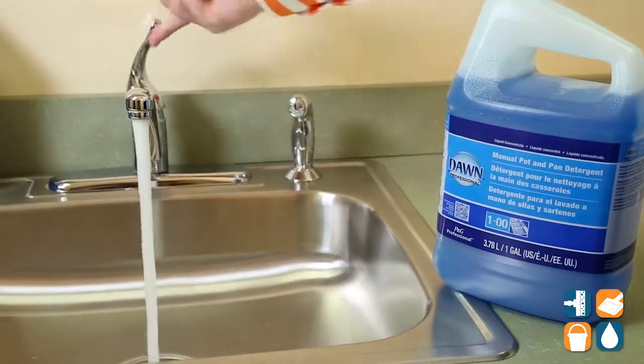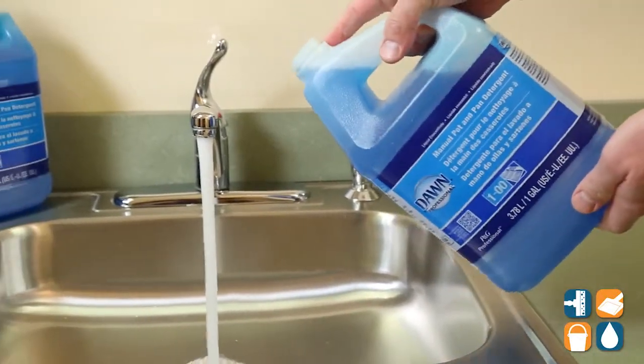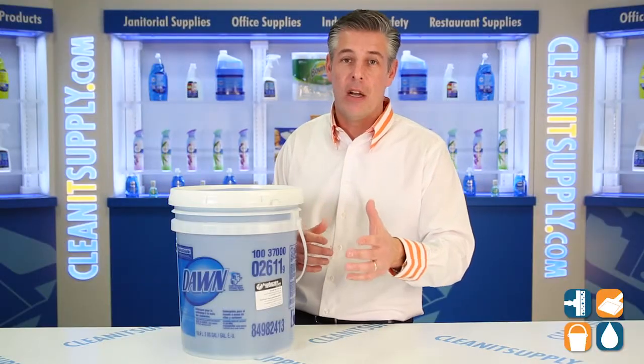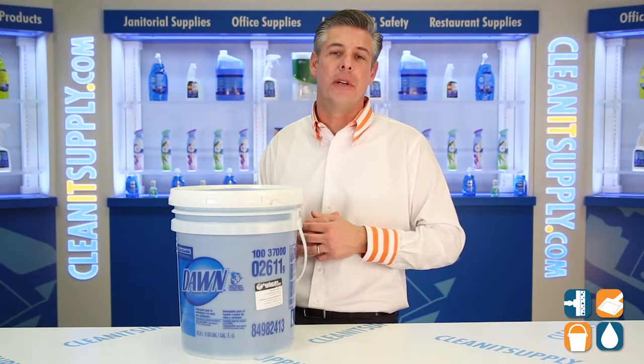Dawn Professional cleans 58% more pots and pans than the leading commercial brand. In addition to that, it reduces sink changeover up to 35%, all while saving you up to 6,000 gallons of hot water.